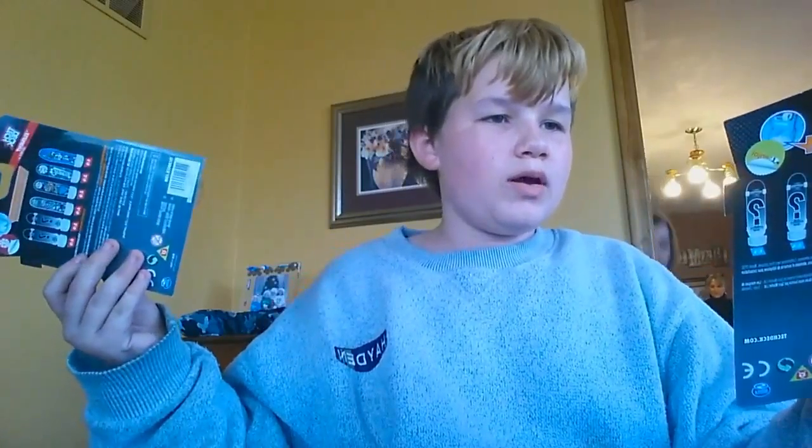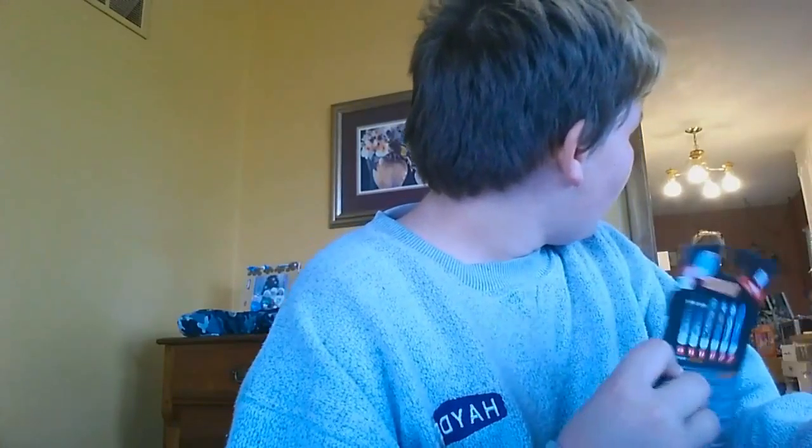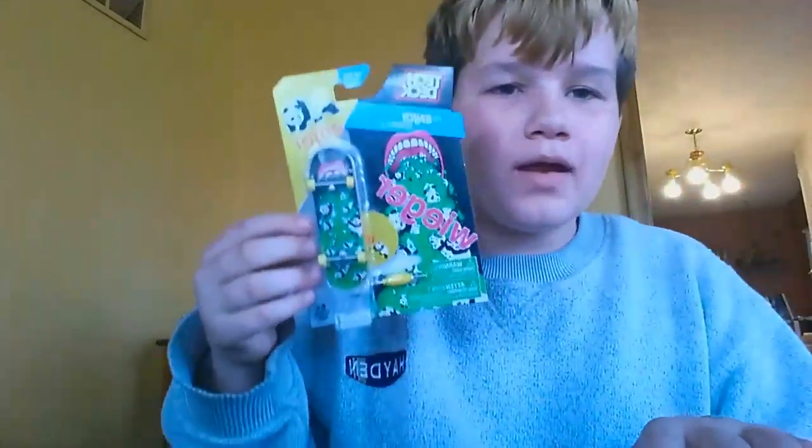The reason why I only got five is because they were expensive — they were like four fifty-seven, like four and a half dollars. So I only got five. Anyways, let's get to it. Grandma, tell me which one I should open first — just pick one.